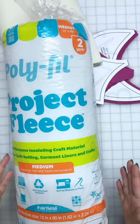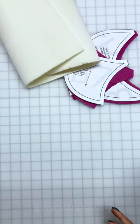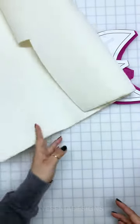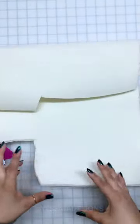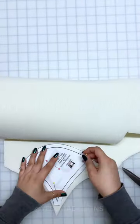For this project I'm going to be using the flex foam. I will link mine down below, but you could definitely get this at Joann's per yard. This one is for sewing, so make sure when you're buying the flex foam that it's the sewable kind. So I'm going to cut one of each.